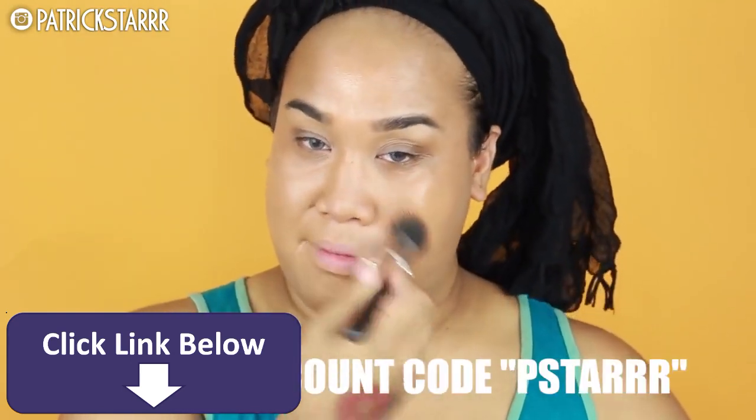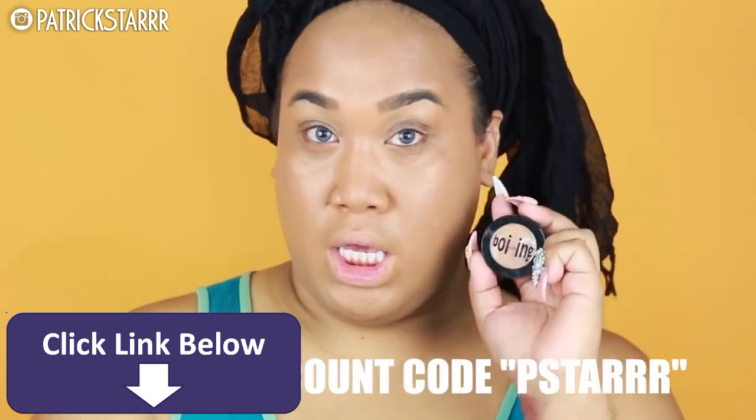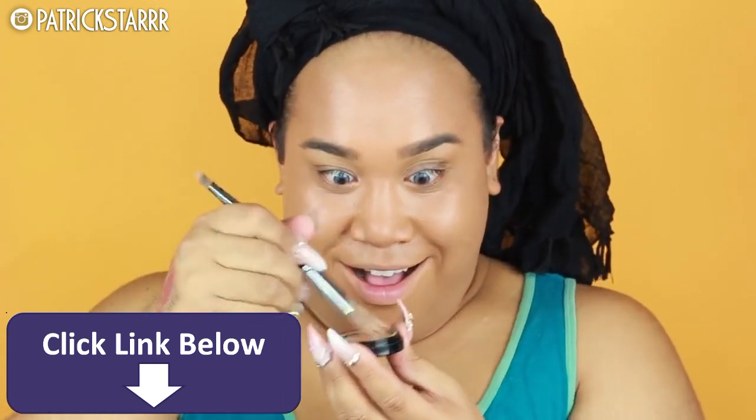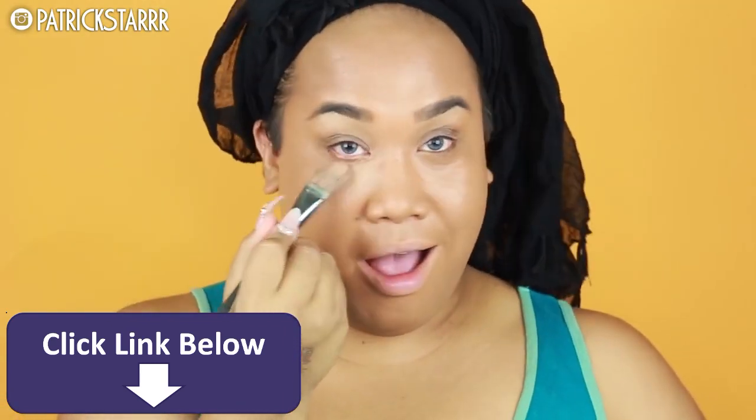Try it on your skin — it's buildable, it looks like skin. I'm gonna use this with my Morphe duo fiber brush — you can use the code PSTAR for some money off, all caps. Next for my concealer I'm going to take the Boing concealer, also by Benefit, in shade number two.